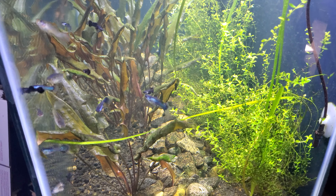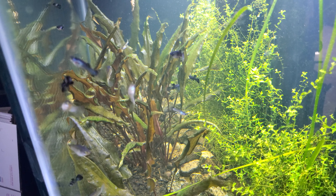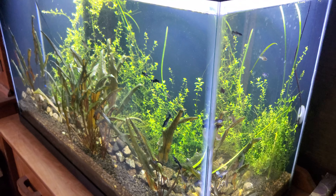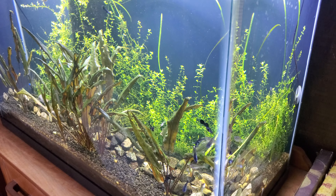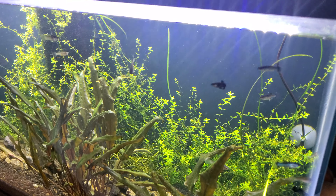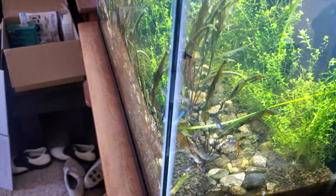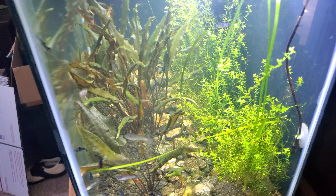My 75 gallon - I put in all those extra pleco caves and all the plecos do is dig. With blasting sand and a four or five year old planted tank now, it just clouds up non-stop. Right now it's actually the clearest I've seen it in a while, so let's go check it out.